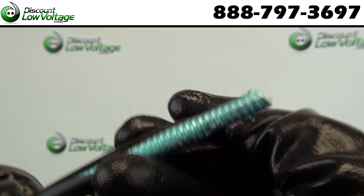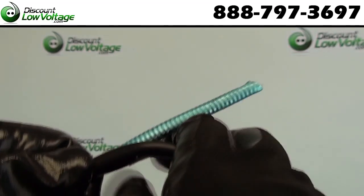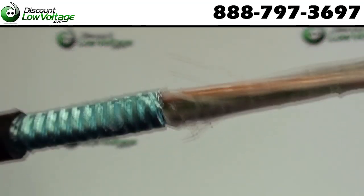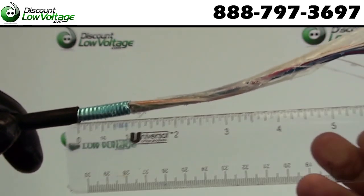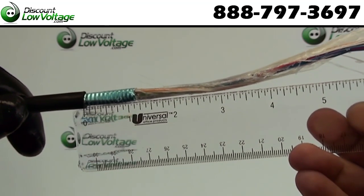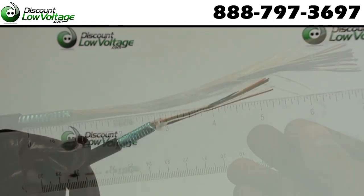Let's go ahead and prepare our cable. After we've made a proper cut to the outer jacket, you're going to want the outer jacket to the end of the copper conductors to be five inches. Underneath the outer jacket you have your shield. Now between the shield to the end of the copper conductors, you're going to want four inches.